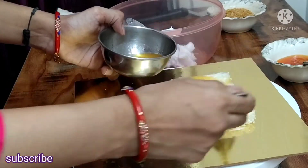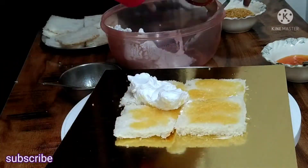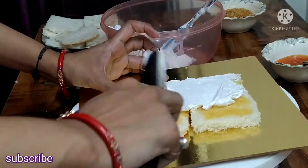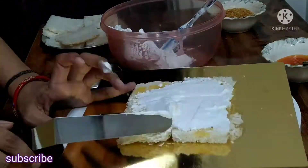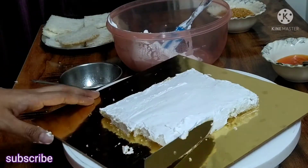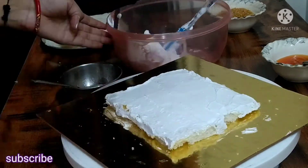If you have a crunch, add it, then the second layer, then everything — let's go.